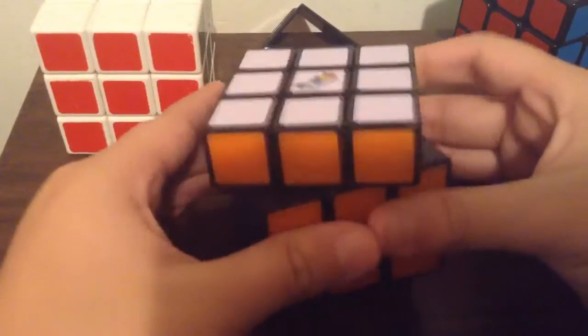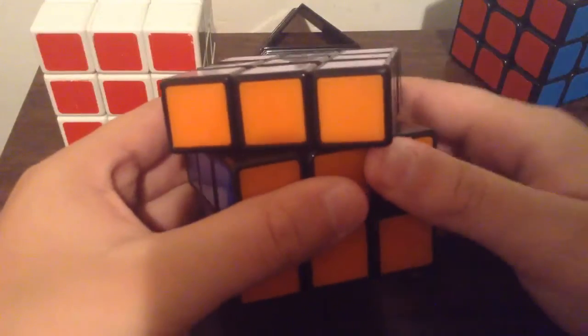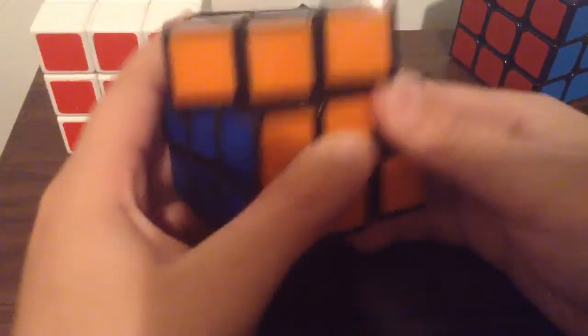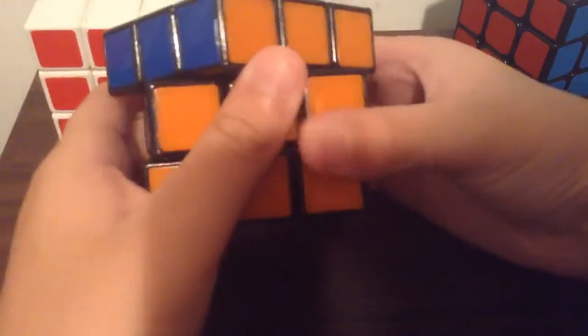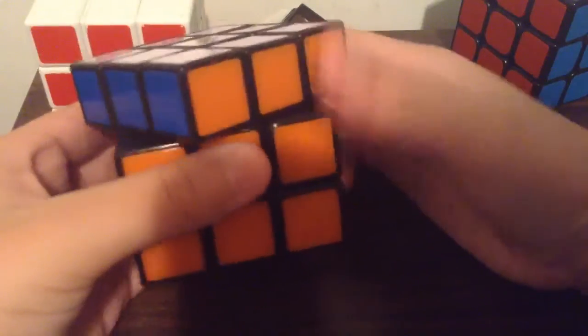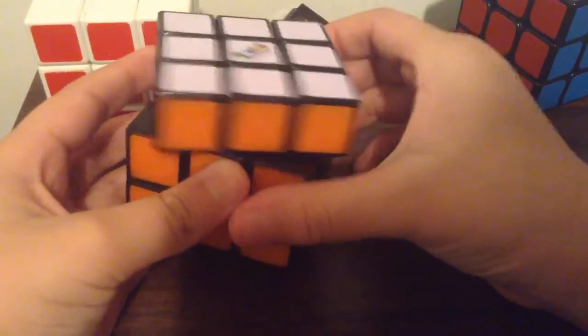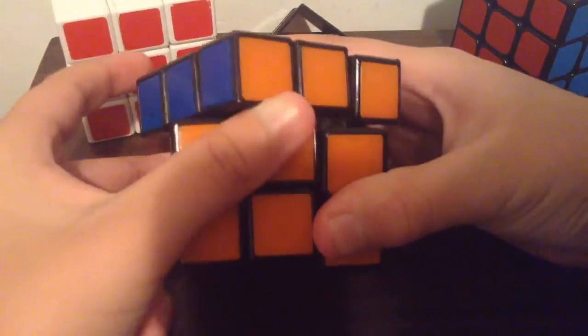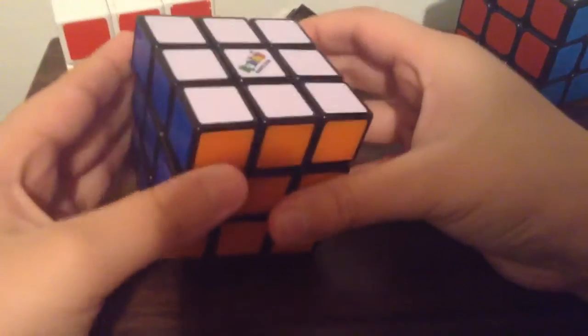Obviously we're going to start off with the corner cutting. It sucks, it really sucks. That happened because I was doing that. So corner cutting — not so good.